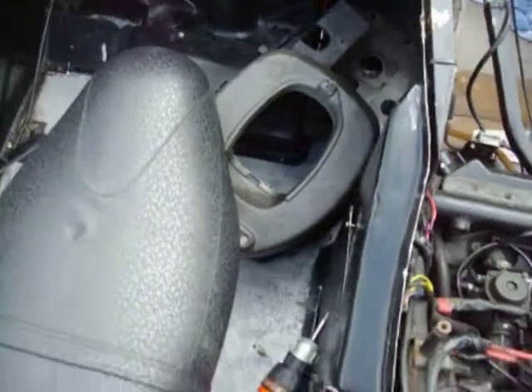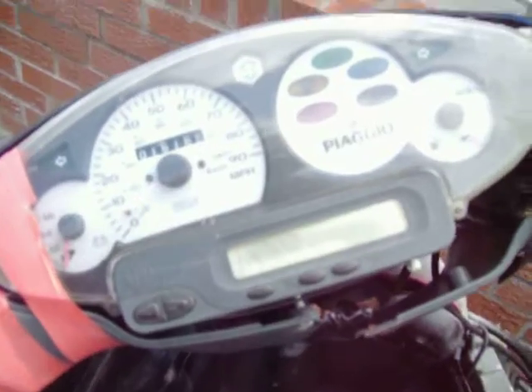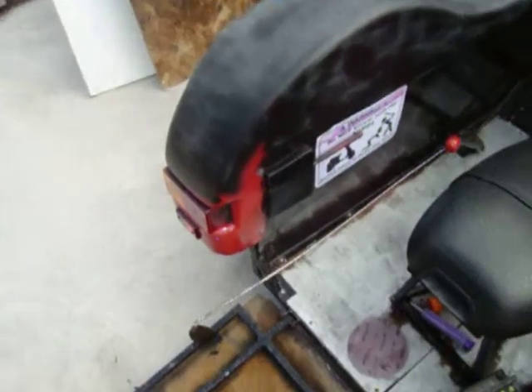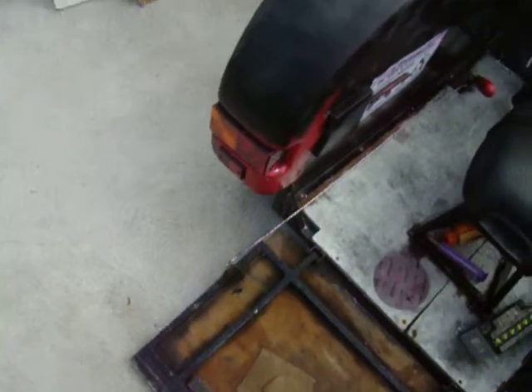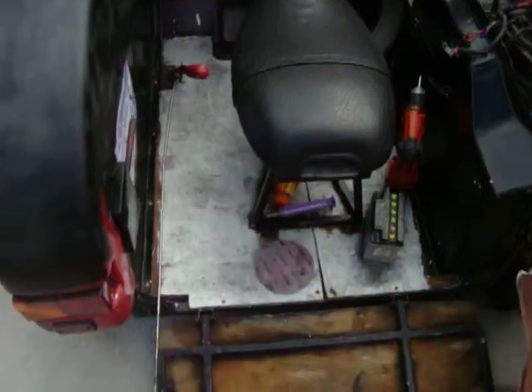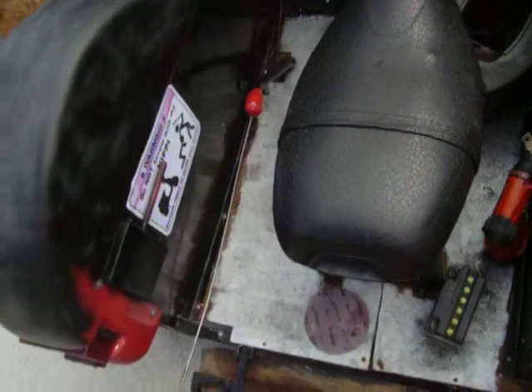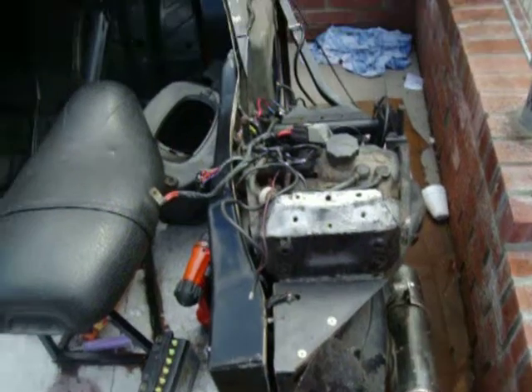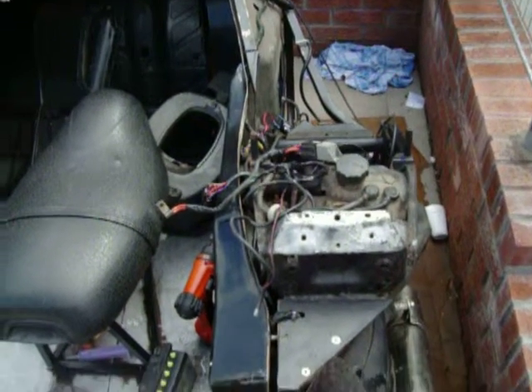The carburetor, accelerator cable, and the new clocks is all we are waiting for. And then we are flying, because I've got the paint to paint it and we've got the body filler to fill in all the bits and pieces that need filled in. At the moment as it stands, we're just waiting on the carb. As I said in my other video, I've had quite a few personal things to deal with.